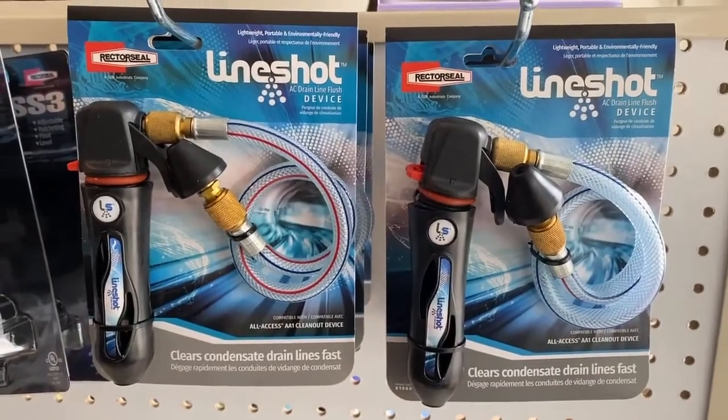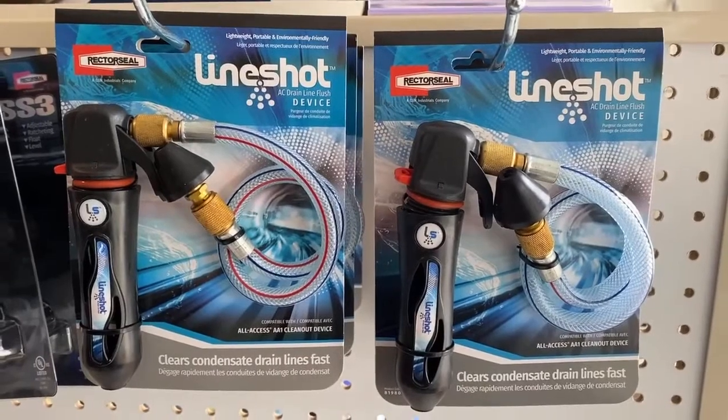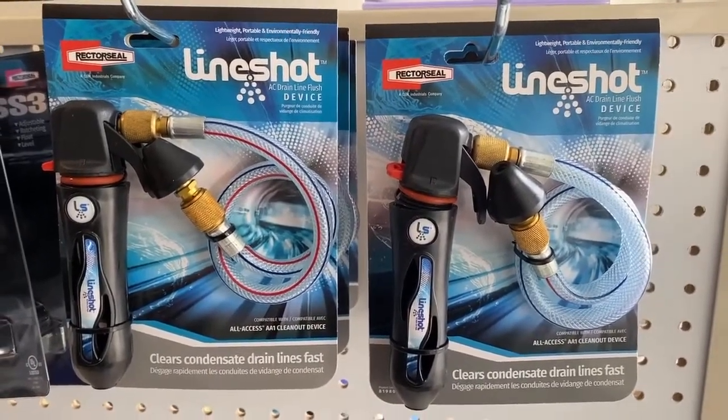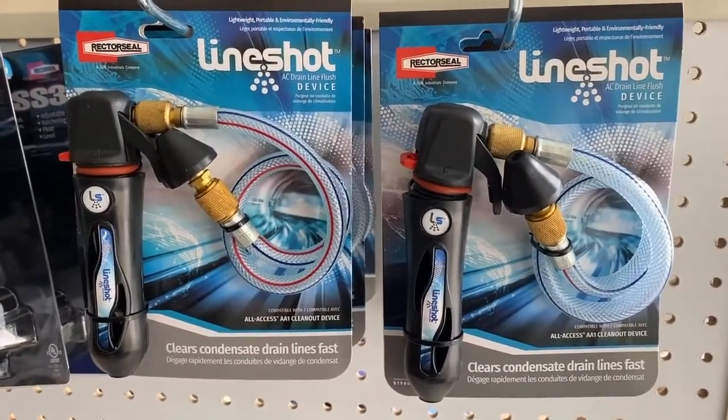Hi guys, this is Natalie with Rector Seal. Today we will be talking about our LineShot AC Drainline Flush Device. It is very, very popular amongst contractors — it's one of our top selling items. People just really love it for its ease of use.